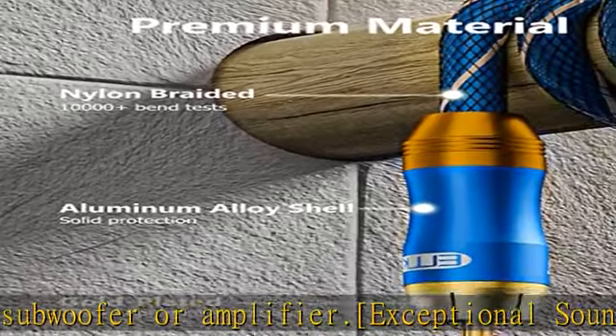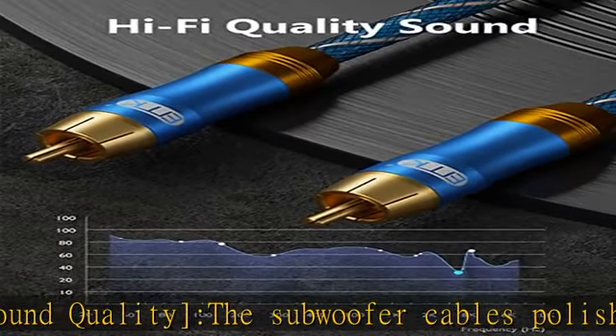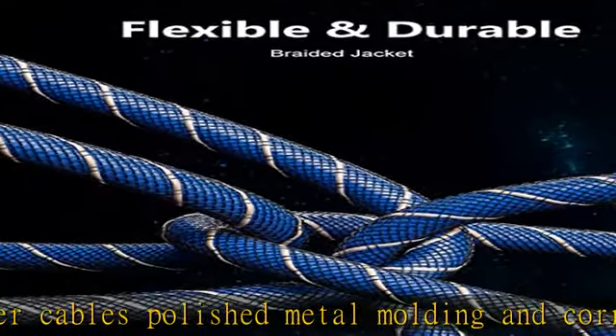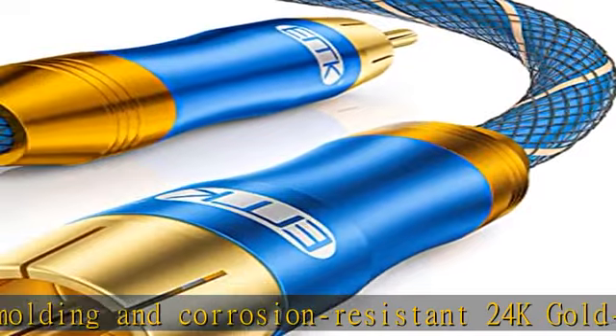Flexible and durable with a 15,000-plus bend lifespan, several times longer than original audio cables. A double braided nylon exterior adds to the durability and keeps the cable tangle free.